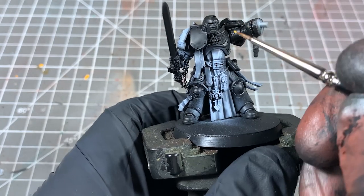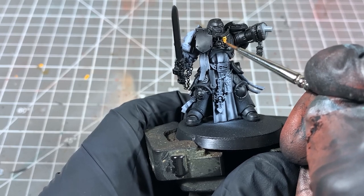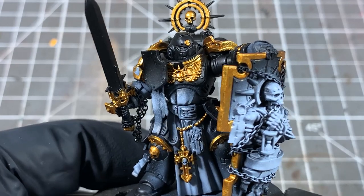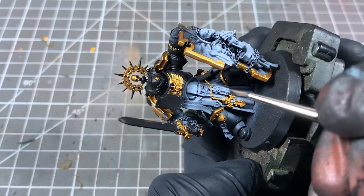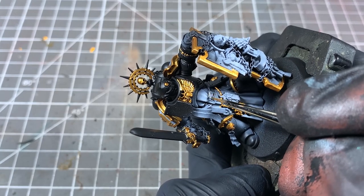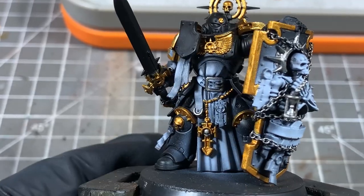Try and be neat, but if you do hit some of the black it's not the end of the world. For our silver metal areas, we're going to use Games Workshop Lead Belcher — again, straight from the pot, just go over all of those. Try and be as neat as you can. Try not to hit any of the white parts because that's a little bit more difficult to clean up.